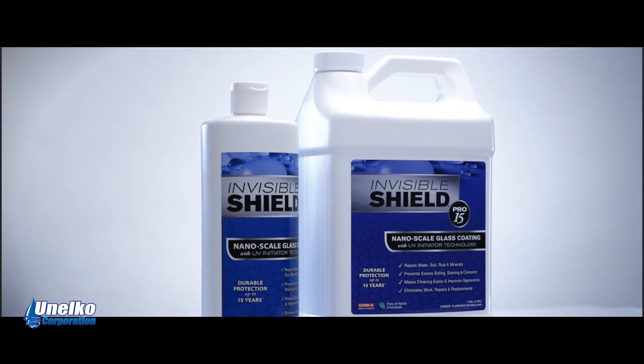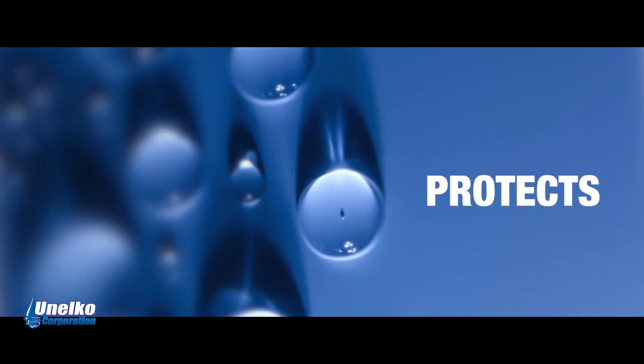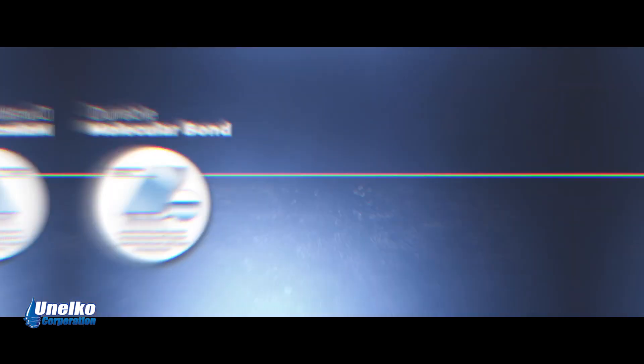New Invisible Shield Pro 15 glass protection — the incredible nanoscale glass coating that seals, preserves, and protects all residential and commercial glass to keep it in a clean, clear, and sparkling condition and protect it against the elements.